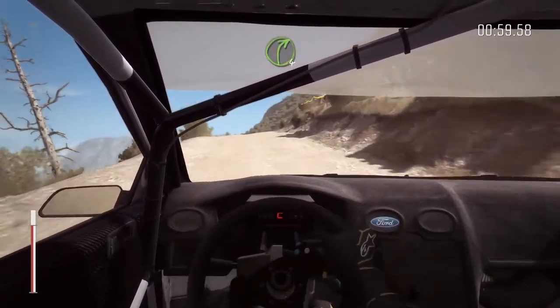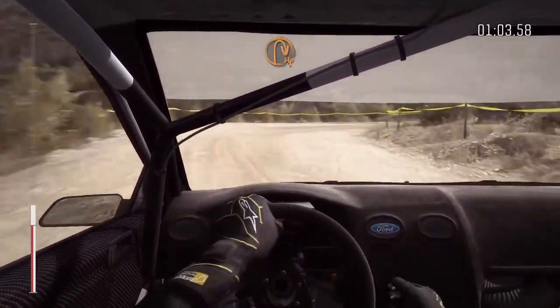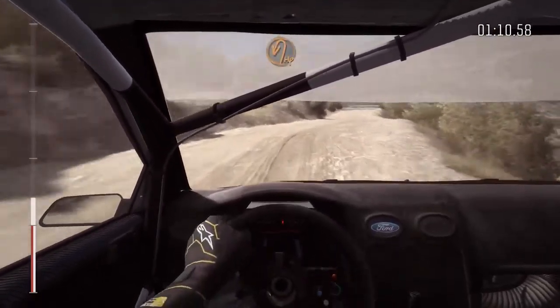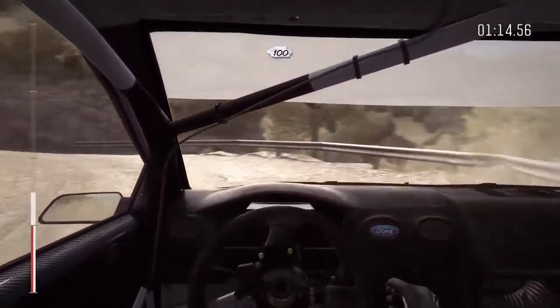And hairpin right, into left 6, crest, bump, and right 6 through dip, 60, hairpin left around 3, 100, up.